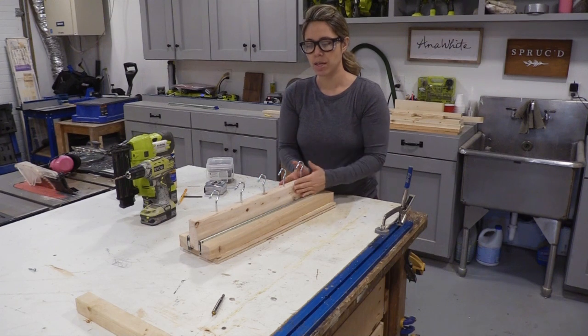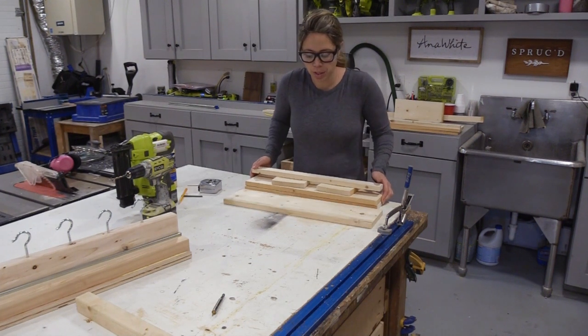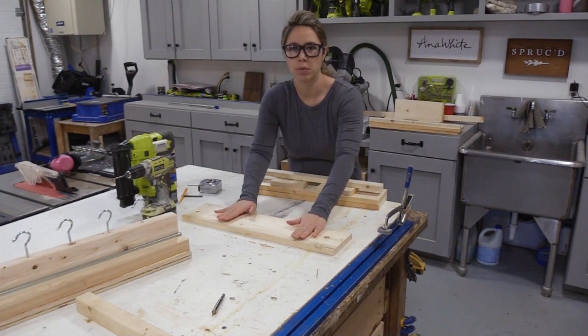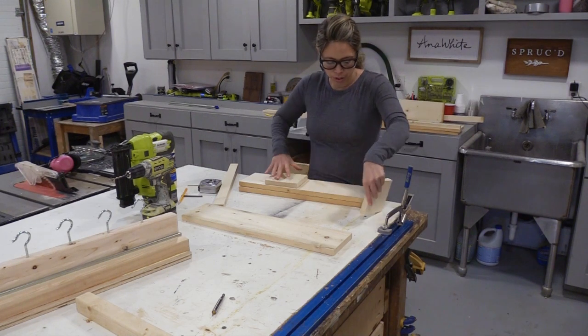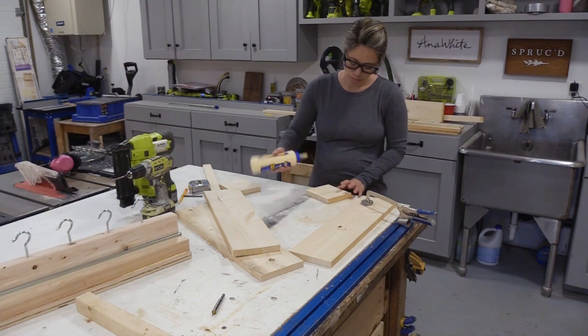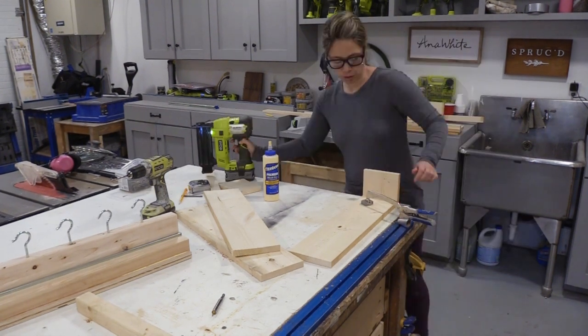So I'm going to make pullout lid organizers on both sides that hold all the lids. I've got all my pieces cut — I'm using a one-by-six that'll be the back of it, what we attach to the cabinet, and then these are the pieces for the lid organizer. I'm going to glue and nail everything together.